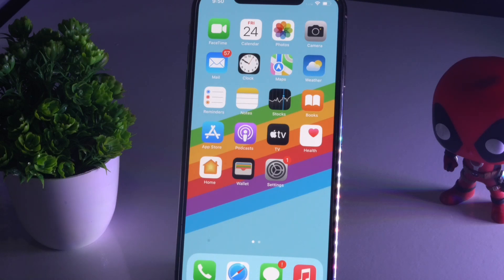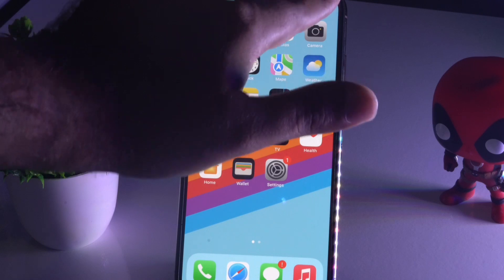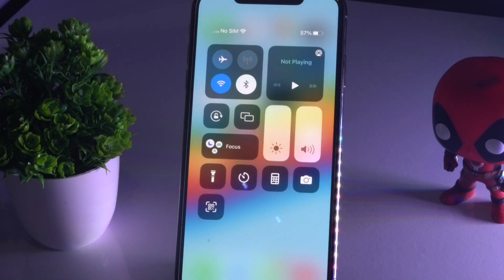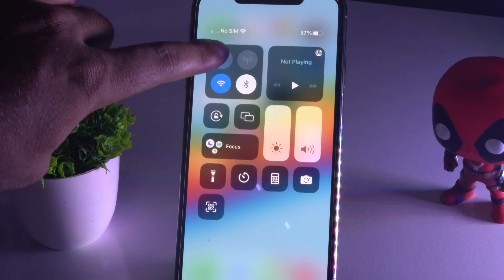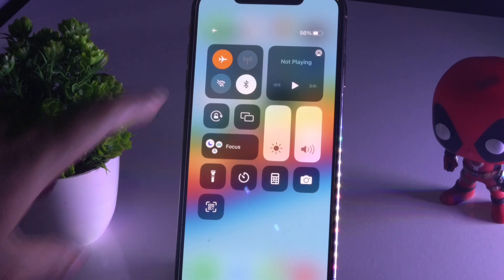The first thing when you're having this issue is you have to turn on Airplane Mode. To do this, scroll down to the Notification Center, tap on Airplane Mode, and wait for around 30 seconds to one minute, then disable it.